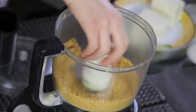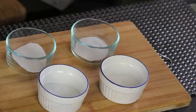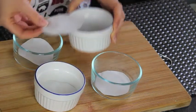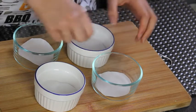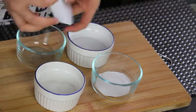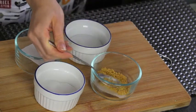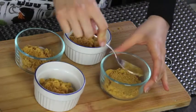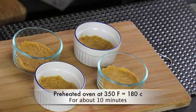Now the base is ready to be divided into the ramekins. Here I have 4 ramekins and I lined each one with some parchment paper so that it comes out easily at the end. This recipe makes 4 individual cheesecakes and you can find all the ingredients and measurements in the description box down below. I'm dividing the crumb mixture equally into the 4 ramekins, and using the back of the spoon, just press it so that it's even. Put them in a preheated oven for about 10 minutes.